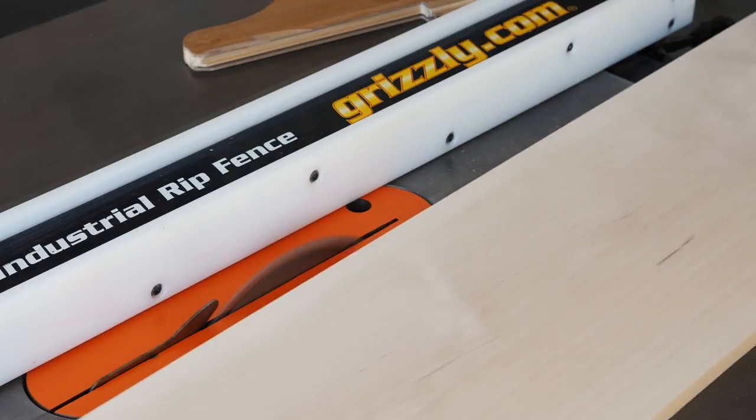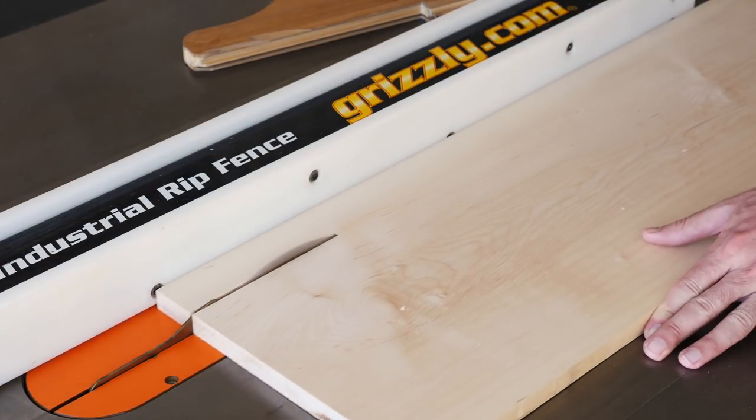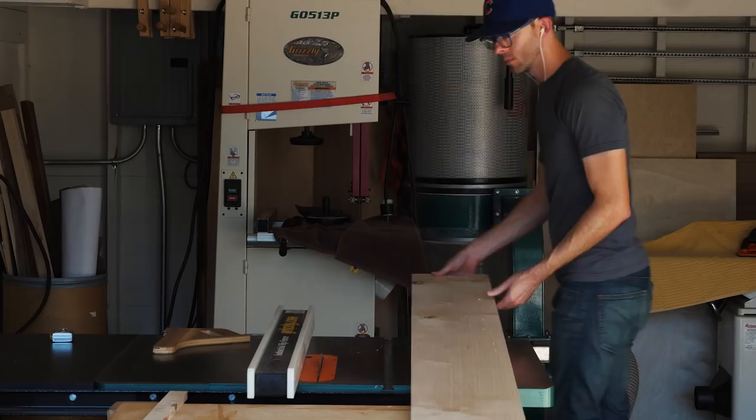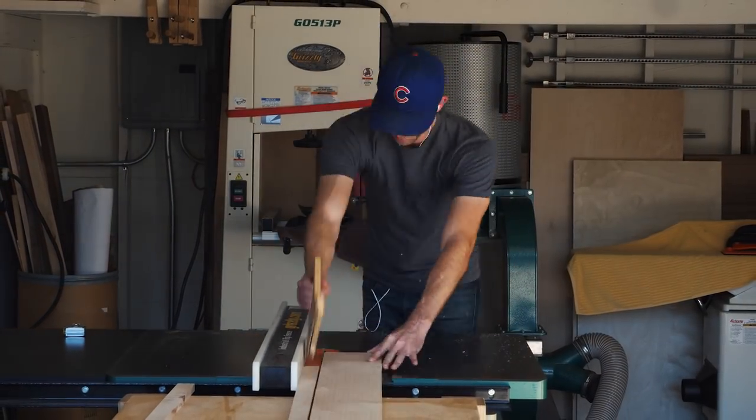Next, rip your pieces into some narrow strips. I cut mine to about an inch and a half. You could go narrower or wider though, depending on the look that you want. In total I could cut 5 strips out of my board, but I actually only needed 4 for the design.